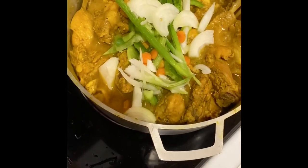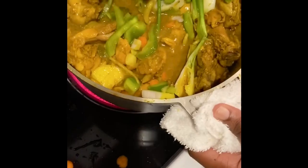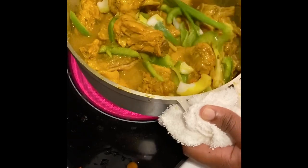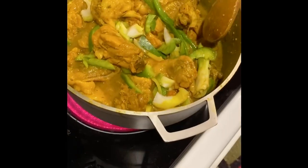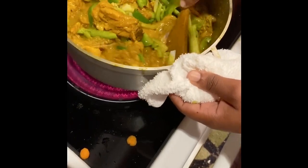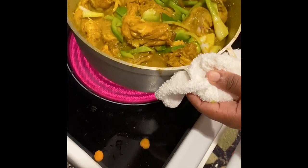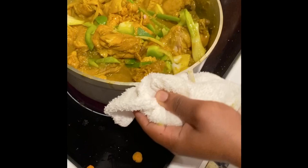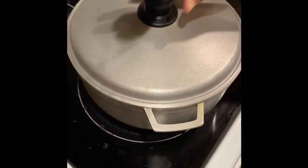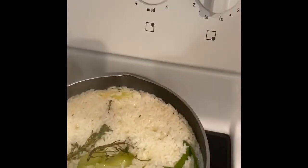I'm gonna stir the meat up and turn the stove down to medium as well, and let it cook for five minutes. After that five minutes it should be ready to serve. Now I'm gonna check back on the rice — I'm gonna turn it down from medium to low and let it steam.